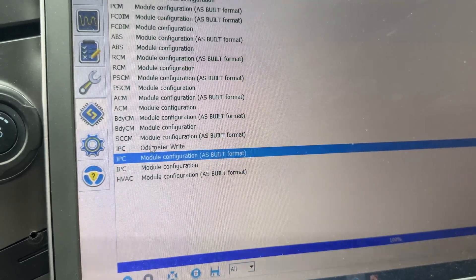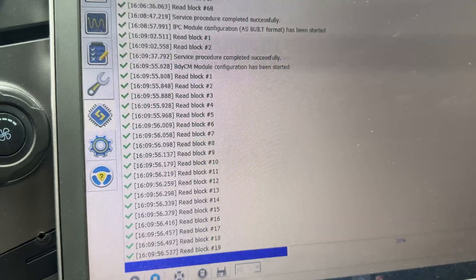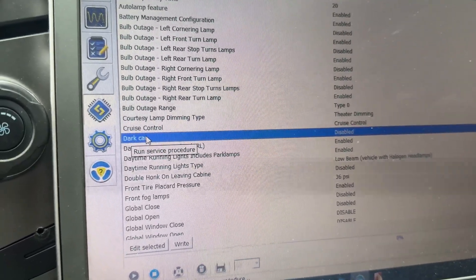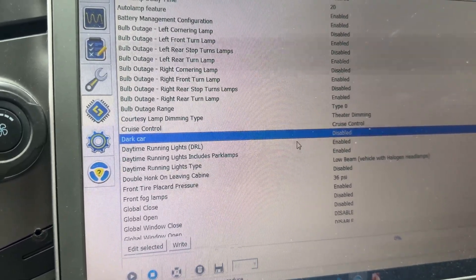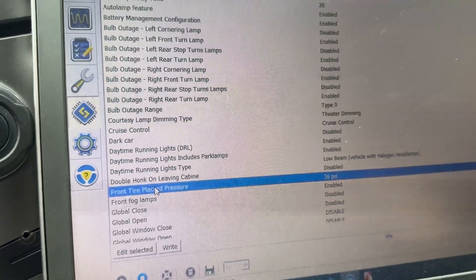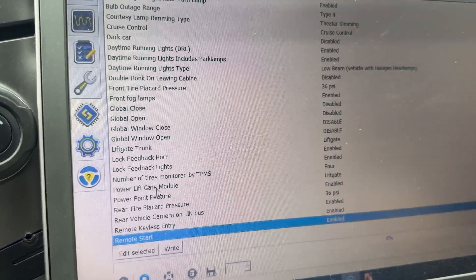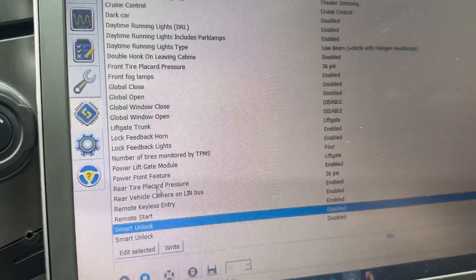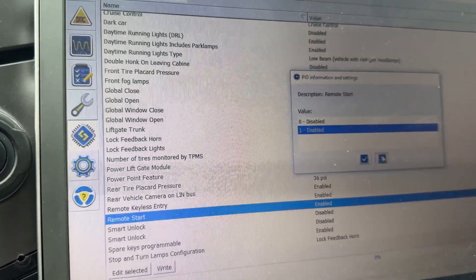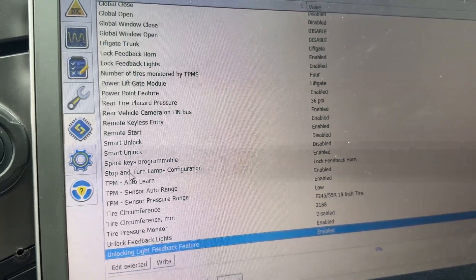One other thing you can do — if you go into the non-as-built section, sometimes it'll give you options to change settings without going and manually changing all the data blocks. For example, here's dark car mode — this is the one I was mentioning before. You can just go in and click disabled. It's a more simplified, user-friendly version of what we were just looking at. And somewhere in here is going to be remote start. Remote keyless entry is enabled, remote start is enabled — you can actually just come in here and switch it to enabled.